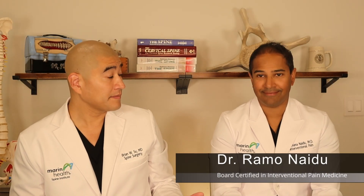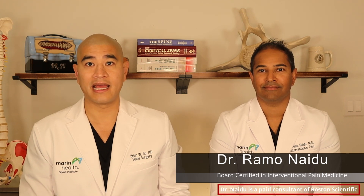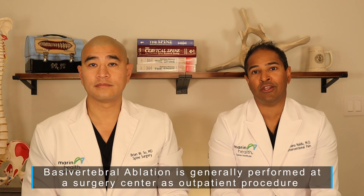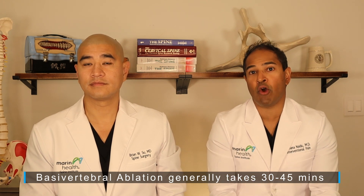Welcome Dr. Naidoo to the Spine Guy. Dr. Naidoo performs the relieving procedure within our practice. He's an anesthesia pain doctor. Let's talk about the procedure itself — where this procedure happens, what kind of anesthetic is used, and the exact steps that happen during basal vertebral ablation.